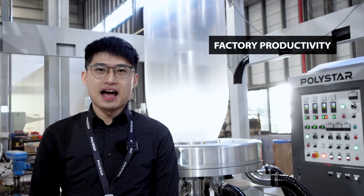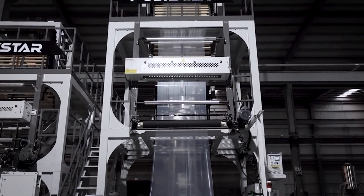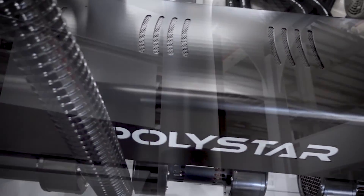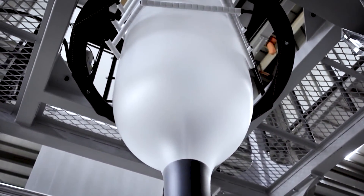Therefore, you can increase your factory productivity and maintain product quality at the same time. Polystar's StarX blown-film machine is ideal for processing recycled pellets. Without a special screw design, it is possible to provide the best quality even when using recycled material.